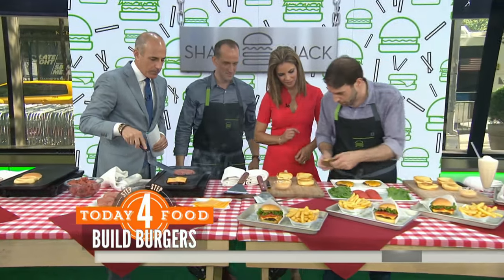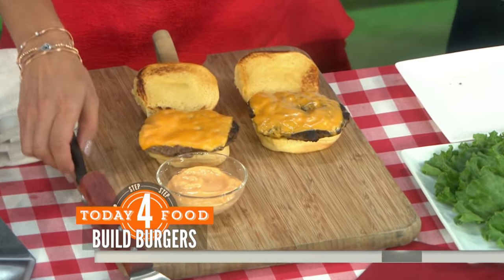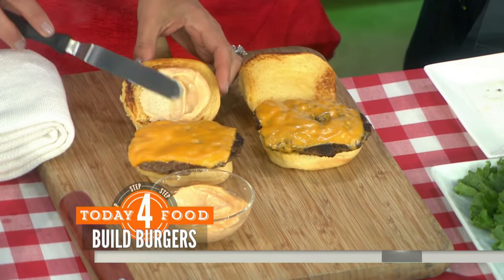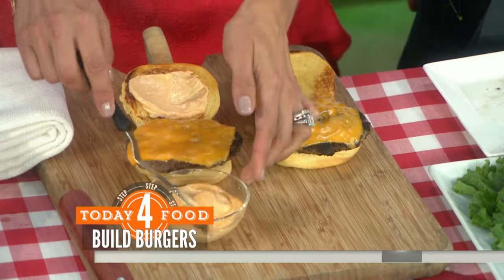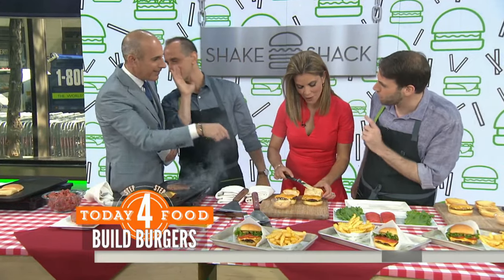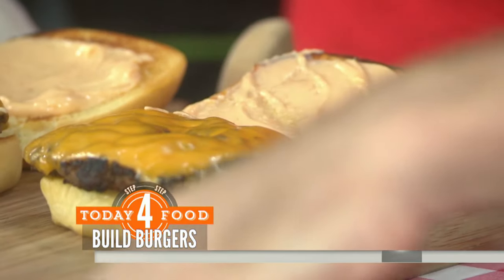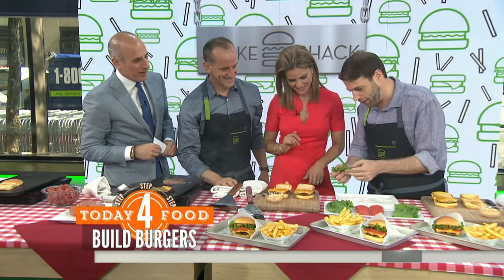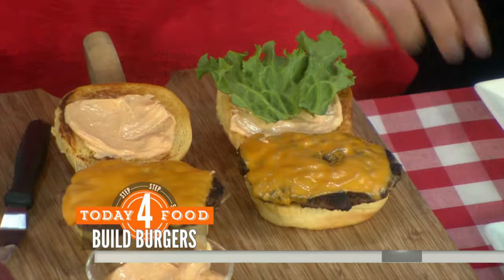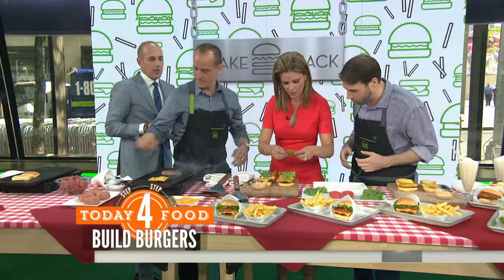We have some buns here. We're going to put some burgers in there for you guys. So what we're going to do is add a little bit of sauce to the top of the bun — the secret sauce. You want to get it all the way around. We're going to take a piece of lettuce, a nice beautiful green leaf, and place it right on top so it comes out a little bit. The Shack burger is very visual — it's very simple but very visual.